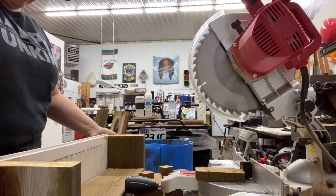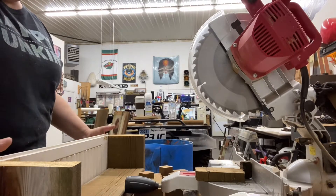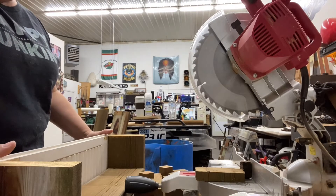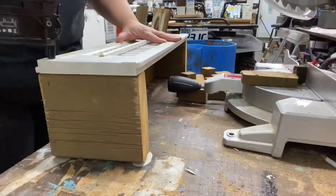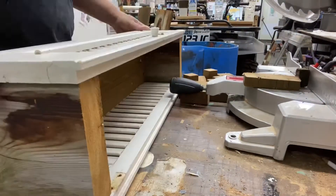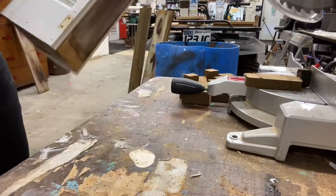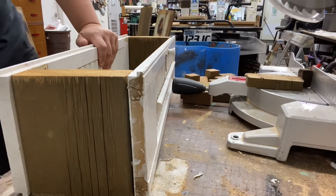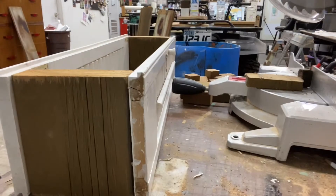Look at that — she's perfect, fits perfect! Let's get this all nailed together. All right, we have ourselves a shutter planter box — it just needs to get some paint and she's done. Sanding and painting will come next.